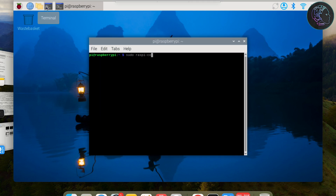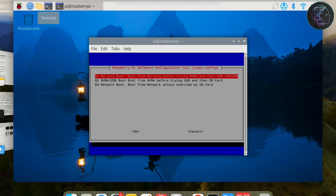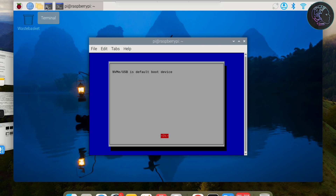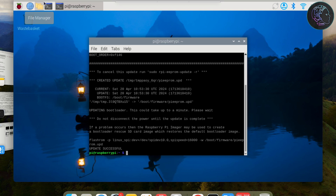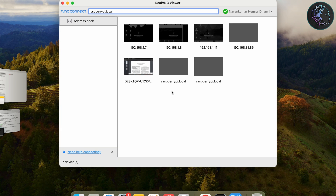Now we need to change the boot order. Run sudo raspi-config, go to Advanced Options → Boot Order, and select NVMe/USB Boot. It takes a few seconds to apply. Click OK, then Finish. Instead of rebooting from here, I'll click No and manually shut down the Pi, then remove the SD card. Even if the SD card is still inserted, it will now boot from the NVMe SSD — but I've removed it to keep things clean.